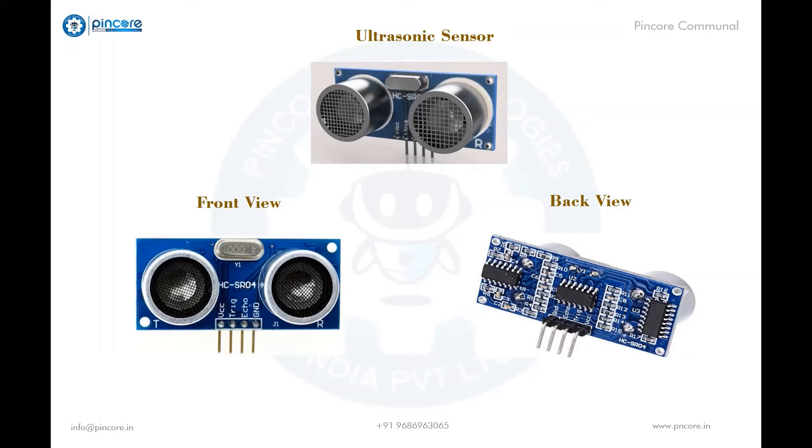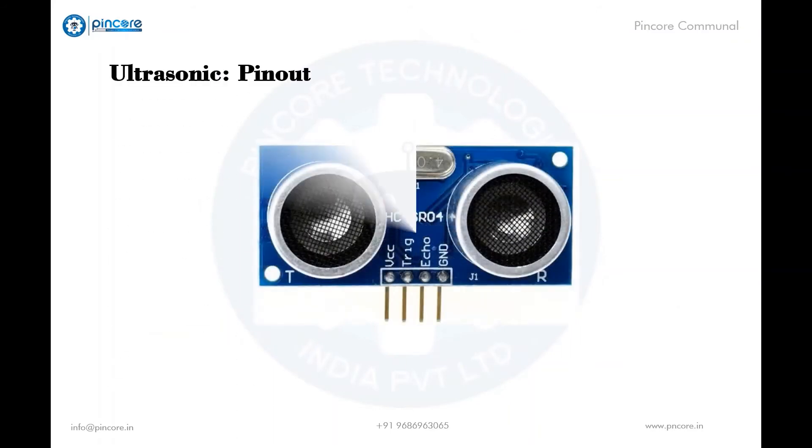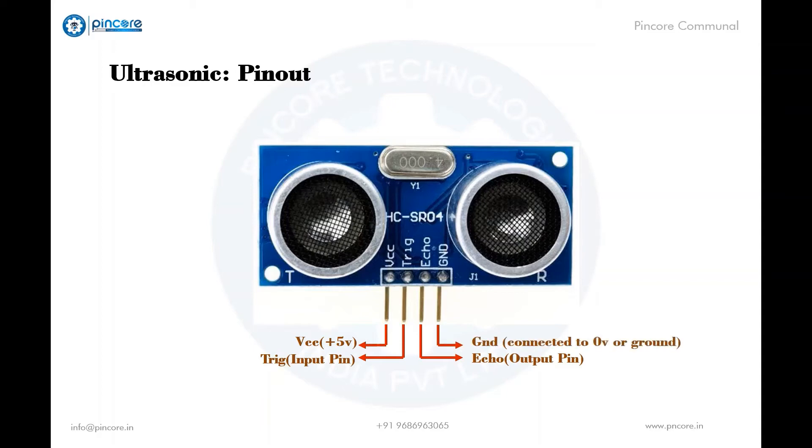It has a few electronic components mounted on it. Coming to the pin configuration of the ultrasonic sensor: it is a four-pin module. VCC powers the sensor, typically with five volts. Trigger is an input pin and is kept high to initiate distance measurement. The echo pin is an output pin and goes high for a period of time equal to the time taken by the waves to be received by the sensor. Then the ground pin is connected to the ground pin of the controller.